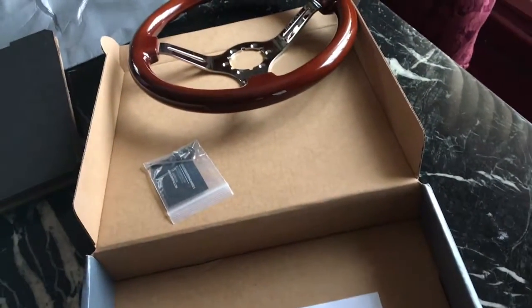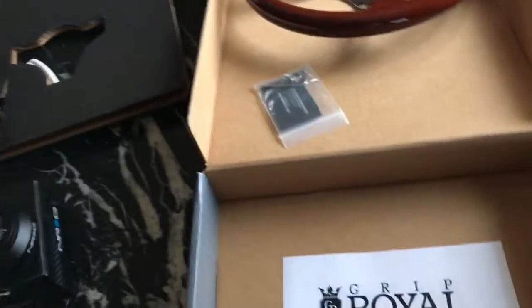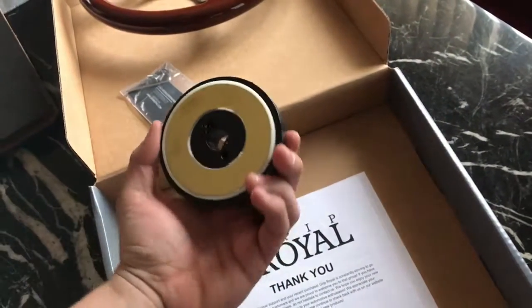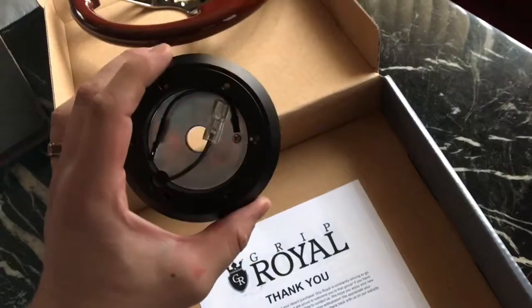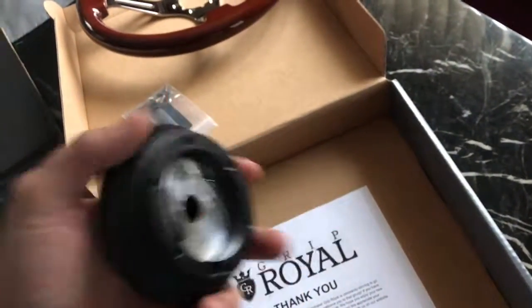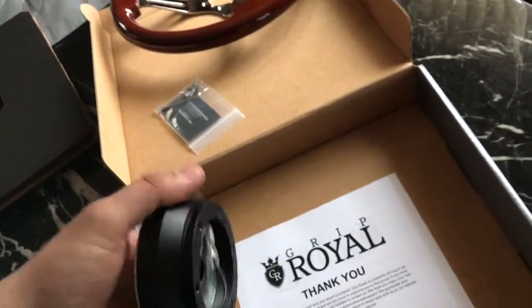I will be mounting this because I didn't purchase the Grip Royal hub or quick release. I got this NRG hub specifically for an '89 and up Mazda Miata, so this is what I'll be installing into the Miata, and then I have a quick release coming that I'll be installing to this.